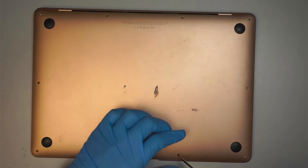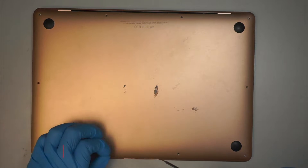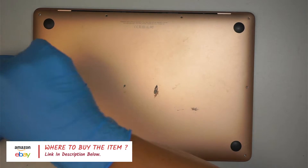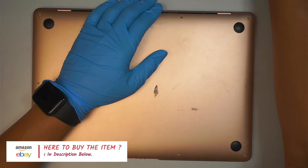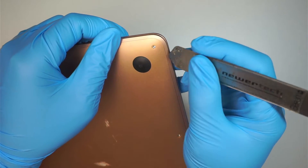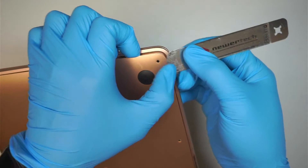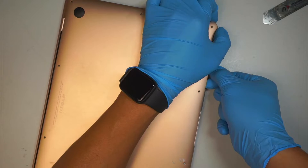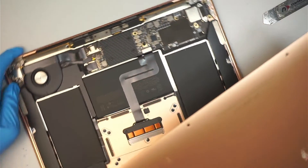If you're not sure where to buy the tools, please check the link in the description below. I will link them to either Amazon or eBay where you can find a replacement screen as well as the tools for this repair. Once you're done with the P5, the next step is to get a metal prying tool to go in between the back cover and the laptop. Slide it underneath, pop the clip in the middle, and you can remove the back cover very easily.